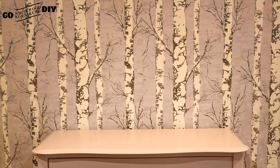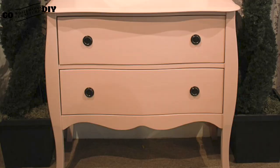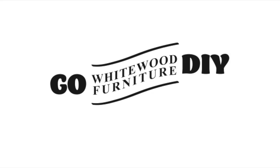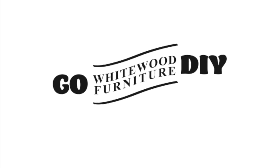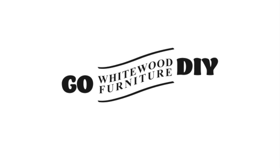This is where we started with our unfinished piece, and this is where we landed — in the beautiful ballet pink from General Finishes. This was such a fun project! Thank you so much for coming along with us today. If you haven't subscribed to our channel, do it now, don't miss a thing, and we'll see you next time.